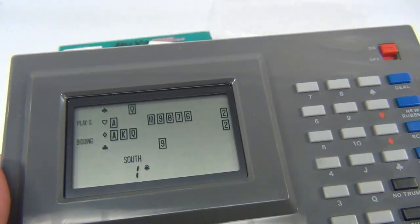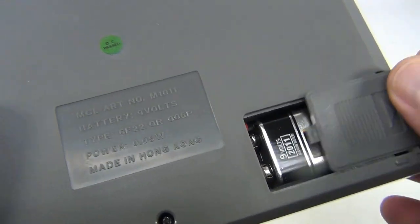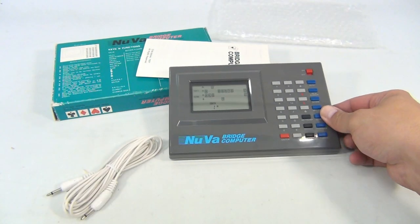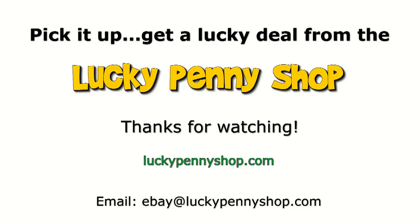We're expecting it all to be working great because look how clean and original it is. The battery compartment is very clean and original, everything looks really nice on this. There you go — and it's got a little connector. Thanks for watching our eBay product video, and always remember: if you see a lucky penny, pick it up!